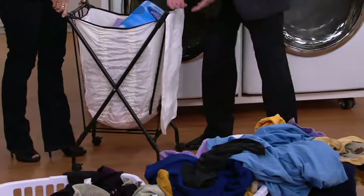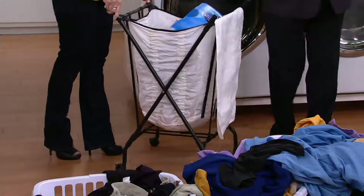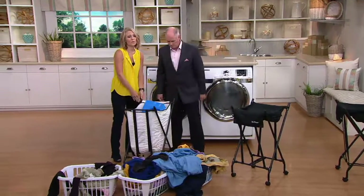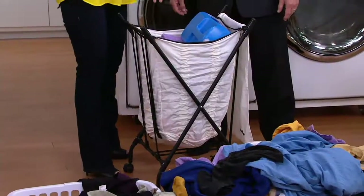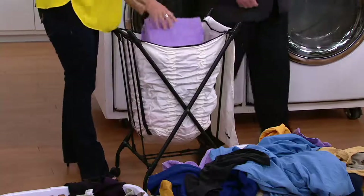As you remove things from it, it kind of elevates them from the bottom up. And because it's on wheels, you can roll it from floor to floor. If you live in a one-level home, you can really do all of your laundry without ever having to lift it or ever having to bend. That's what I love about it as well — they really thought of everything.